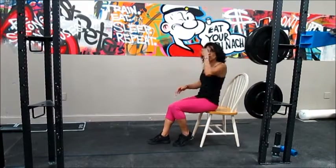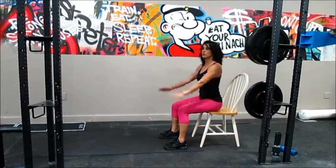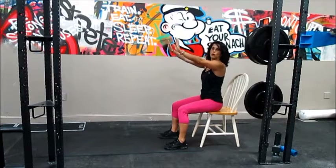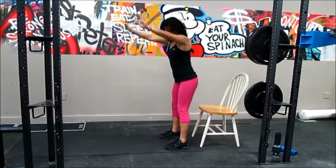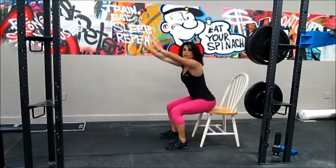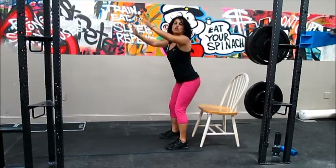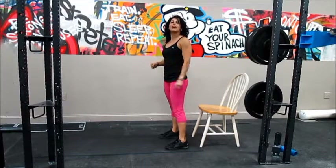Next, we are going to do squats for our quads. Start sitting on the bench, put your legs slightly out so your knees are behind your toes. Hands out to help you balance. Stand up and then go down, just tap your butt — try not to sit, just tap and then come up. Check your knees to make sure they are behind your toes.